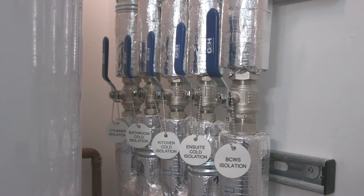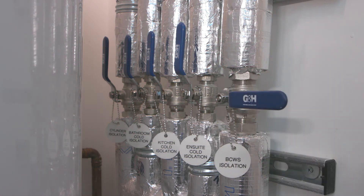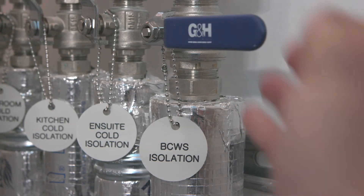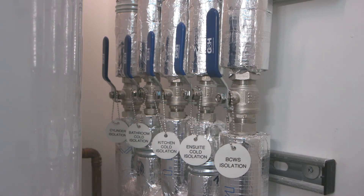If there is a need for the mains cold water to the apartment to be isolated, the valve labelled BCWS isolation needs to be closed by turning clockwise 90 degrees. This will cut all incoming water supply to the apartment including bathrooms, kitchen and cylinder. It is only to be closed if there is maintenance being carried out, works on bathrooms or the kitchen, or in the unlikely event of a leak.